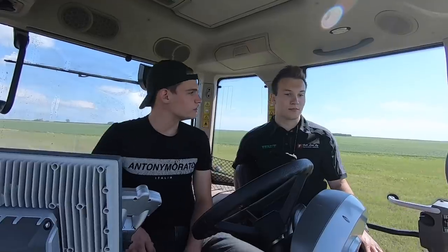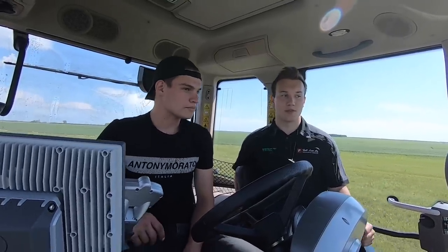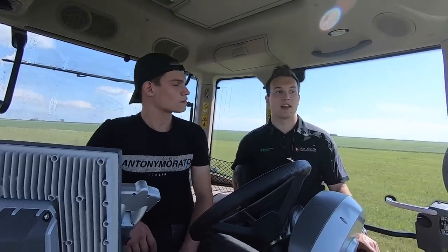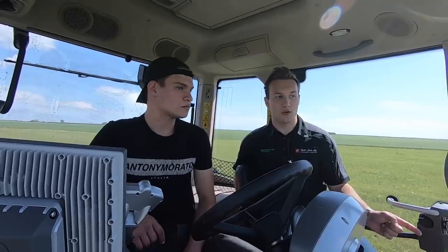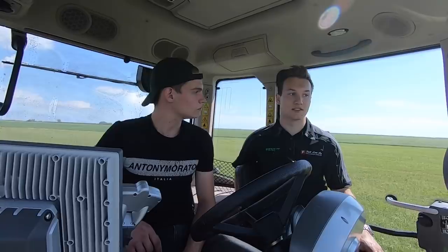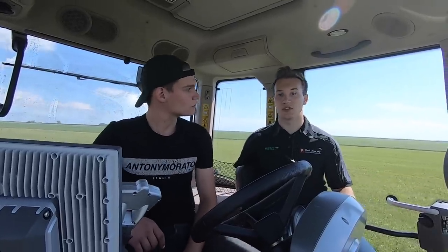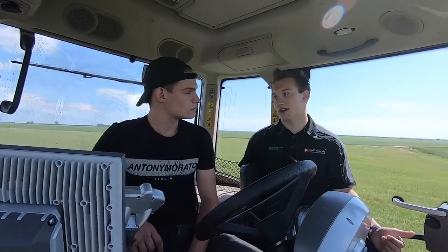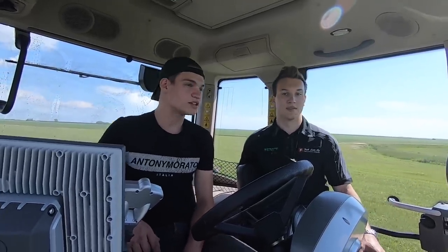Their dealerships: the first one originated in Saskatoon, opened in 1999. Then they expanded to Swift Current, Saskatchewan, and later built a brand new state-of-the-art facility just outside of Swift Current. Then just three years ago they got into Purdue, Saskatchewan. So three locations total in Saskatchewan.